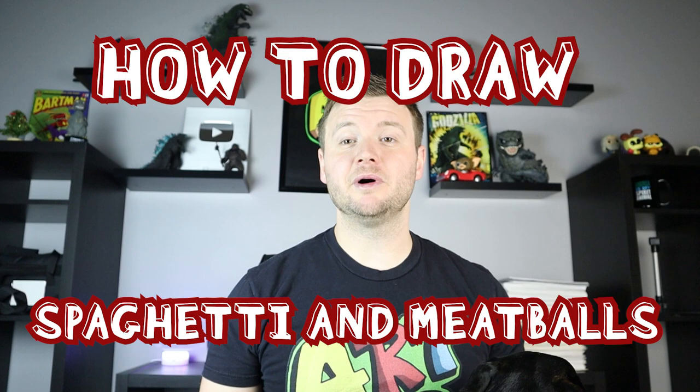Hey everyone, how's it going? For today's video I'm going to be showing you how to draw spaghetti and meatballs, so I hope you follow along and enjoy this video today.